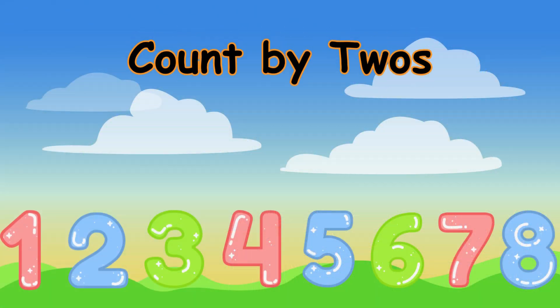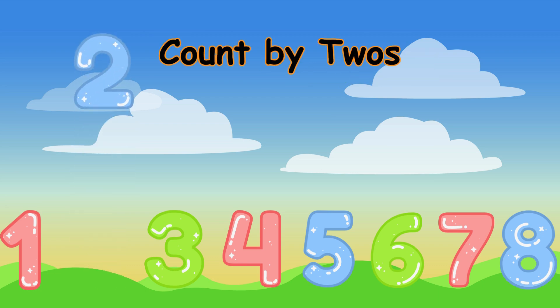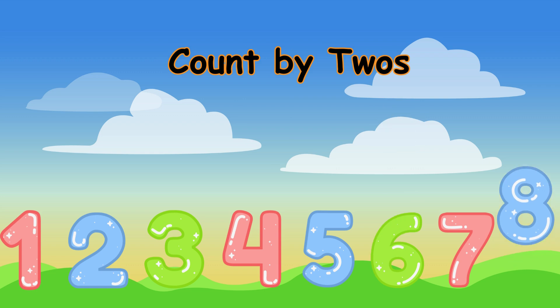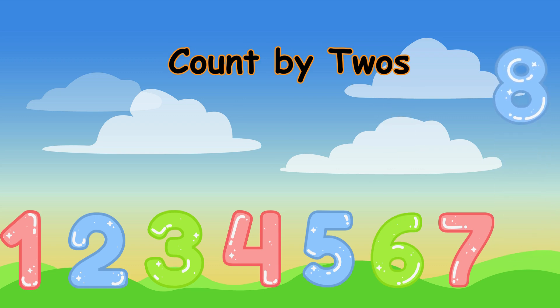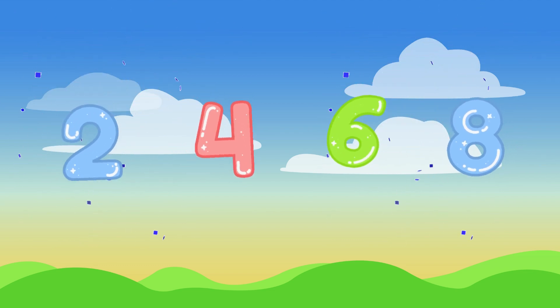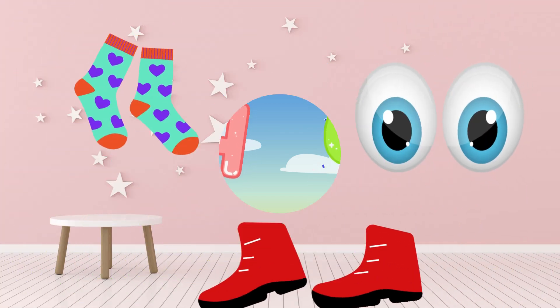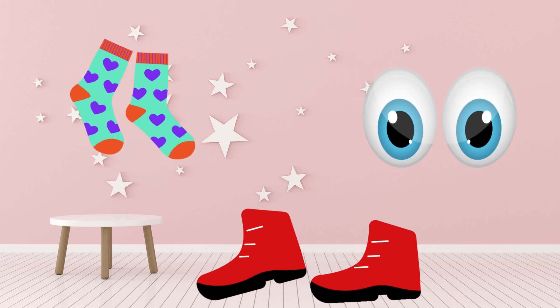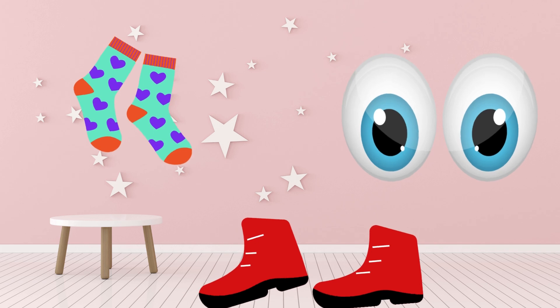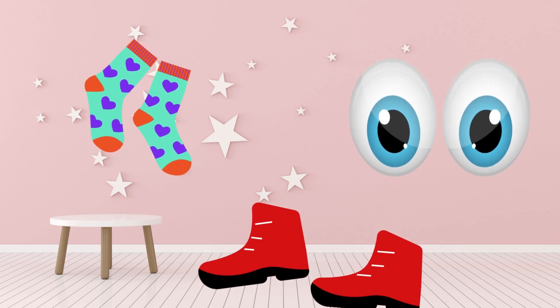Let's give it a try: two, four, six, eight! Great job, dream team! Counting by twos is like having little pairs, just like a pair of shoes or a pair of socks. Can you show me your eyes? Good job! Your eyes are also a pair of two.